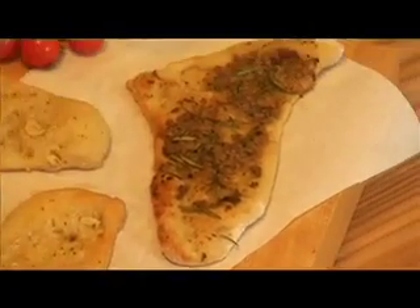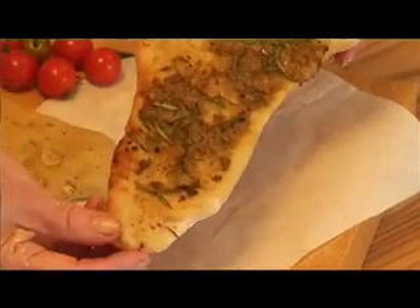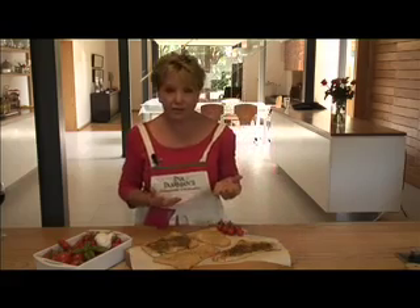The whole thing is nice and crisp and chewy, as it should be. And the olive and rosemary one is equally nicely browned and ready to eat.